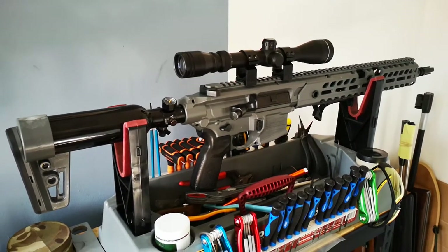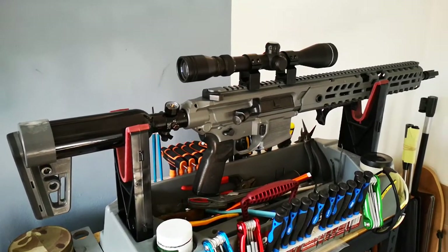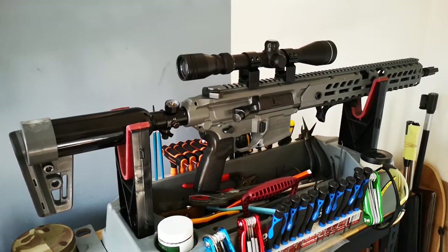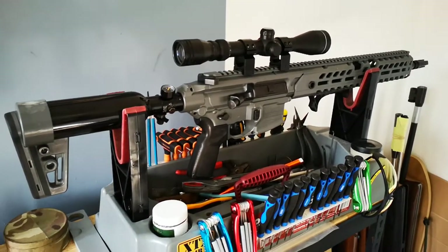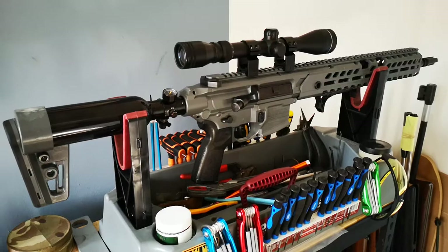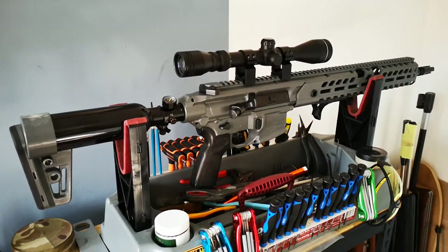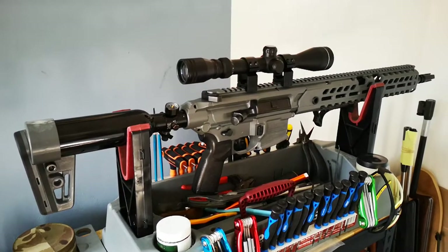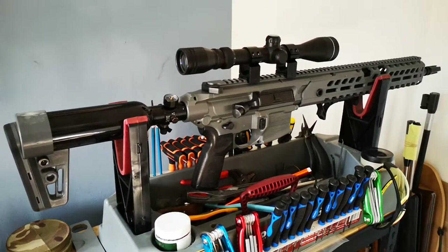This has been in the workshop twice — the Sig Virtus. First time it was leaking air out the magazine area, which is just there. The second time was it was constantly jamming, you couldn't fire it, it was locking up, it wouldn't do semi-automatic shots, so we've been fixing that as well.